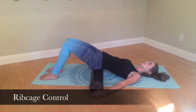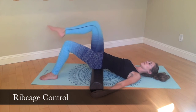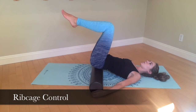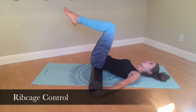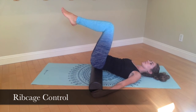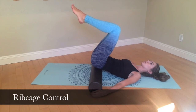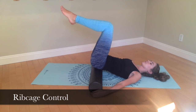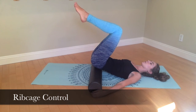Begin by bringing the knees towards the chest. On your exhale, pull the ribcage down towards the floor between the neck and the elevated hips. On the inhale, release a little. On your next exhale, pull the ribs down again to stabilize. Continue this pattern of exhaling and pulling the ribcage down, and inhaling as you release slightly.